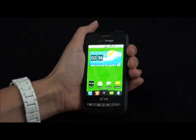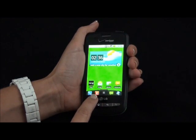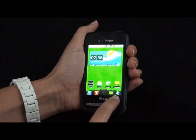There are also five virtual buttons on the bottom of the screen: there's phones, contacts, apps, messaging, and browser.